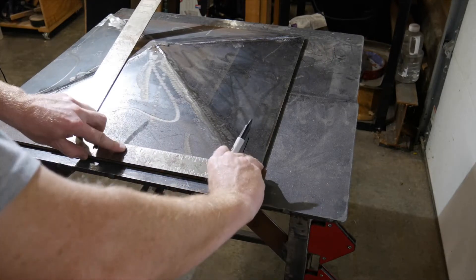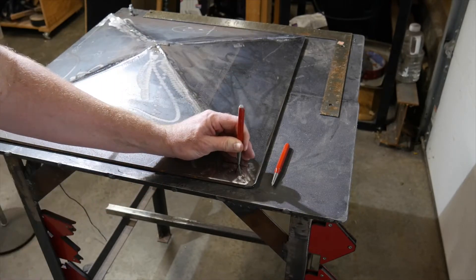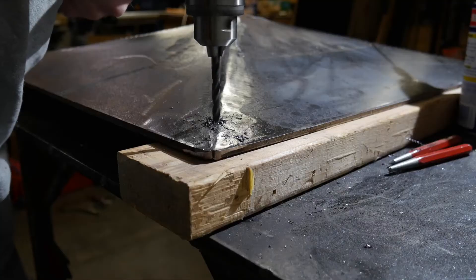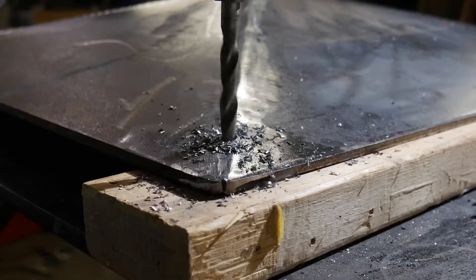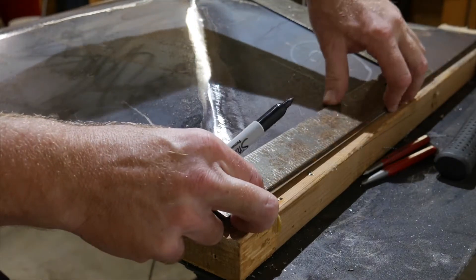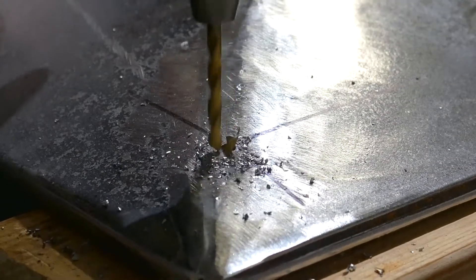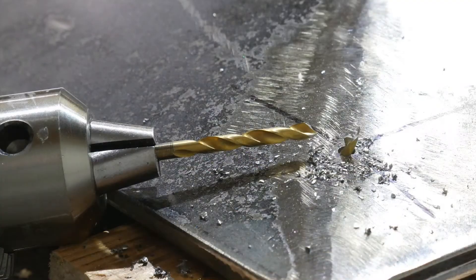The corners are marked for drilling and installation of the levelers. The holes are marked first with a prick punch, then a center punch. Drilling through the welds is a little tougher than the steel plate, but it's doable. The pilot hole is drilled first, then to the final size, which is 3/8ths. The same thing is done for all four corners. It's always good to have plenty of drill bits.